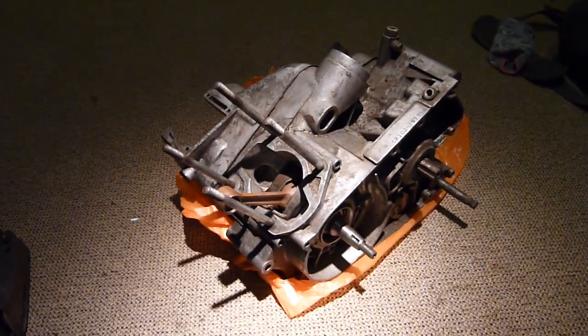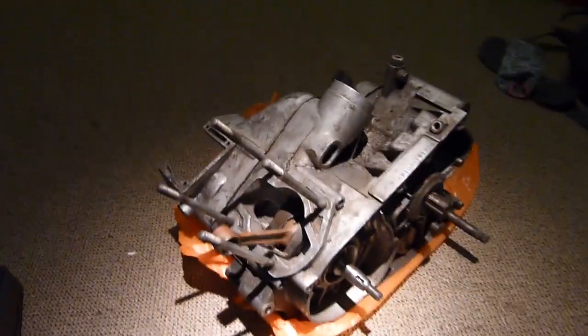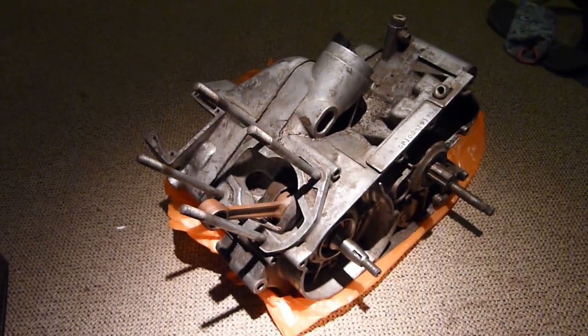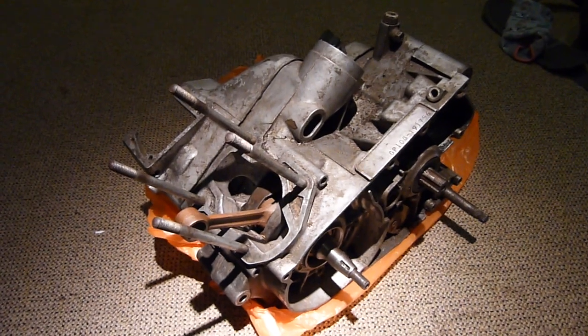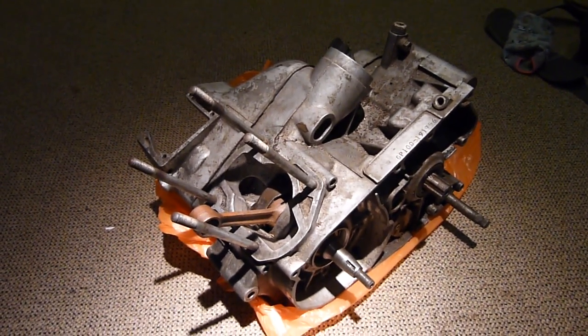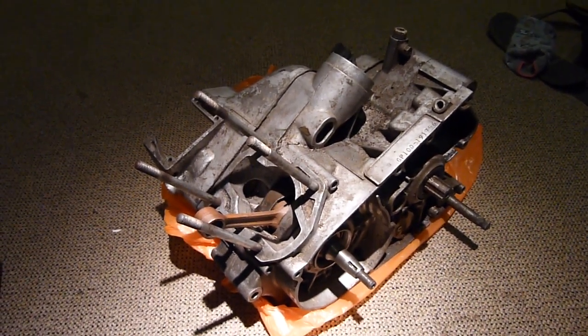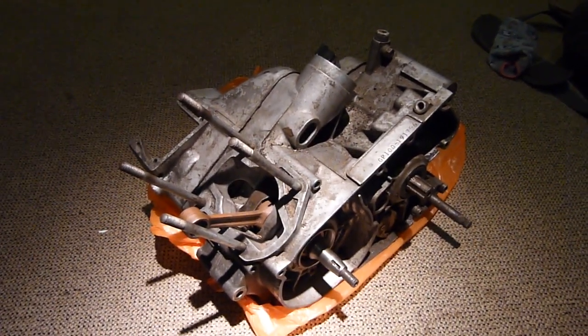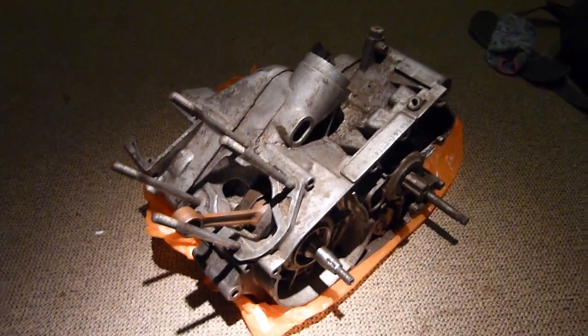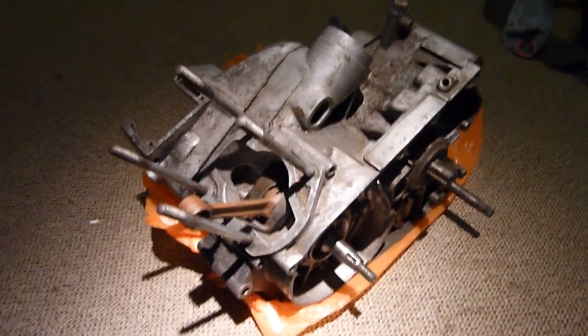Hello there. As you can see, I have a bottom end in front of us, but this isn't the bottom end I showed you in the last video. I've been out getting more parts, which I'll show you later in another video. Basically, I went down to Grimsby to pick up a clutch and came back with a lot more parts than I bargained for — for 35 quid, I couldn't have gone wrong.